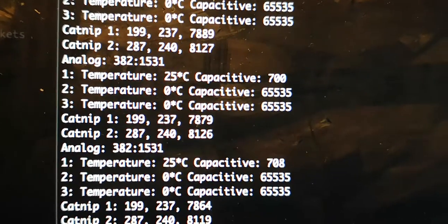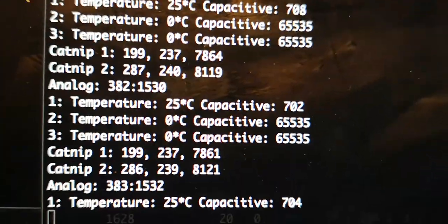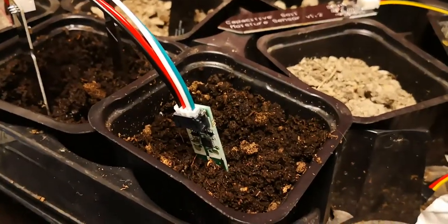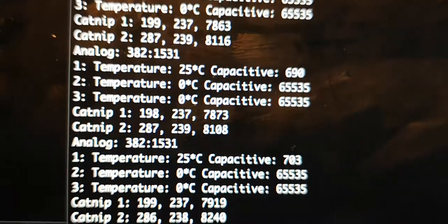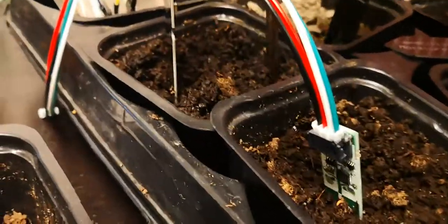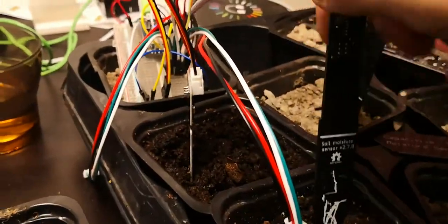As you can see, sensor number one — the Adafruit Stemma Seesaw — is here in its own pot and working fine. It's pretty moist; I'm getting readings of 690, 703, 704. Pretty good. Then I take the catnip sensor and insert it.